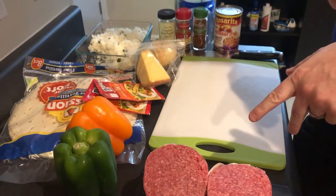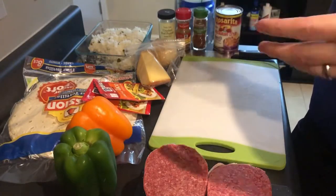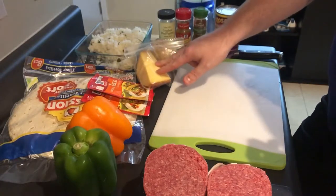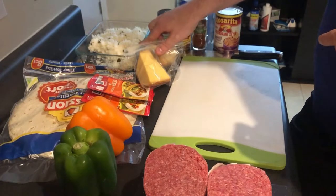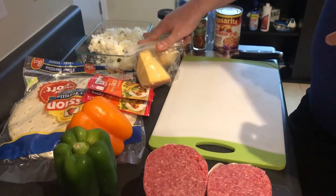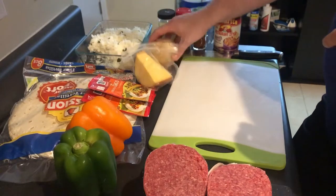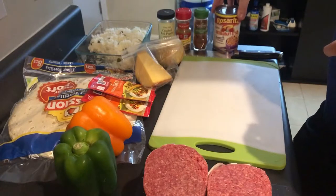We've got two pounds of ground beef, two bell peppers — one green, one orange — but you can use two of any kind. I've got large burrito-size tortillas, two packets of taco seasoning mix, some cheese to shred on top, and some rice. This rice is similar to what you'd find at Chipotle — it has cilantro and lime juice. I'll make a video on that later. We've also got one onion, and for seasonings: crushed red pepper, cumin, ancho chili powder, and some refried beans.